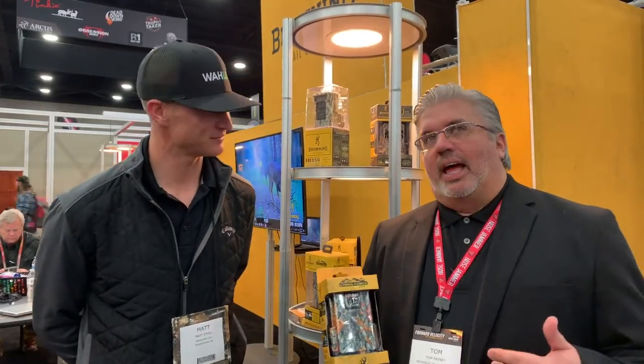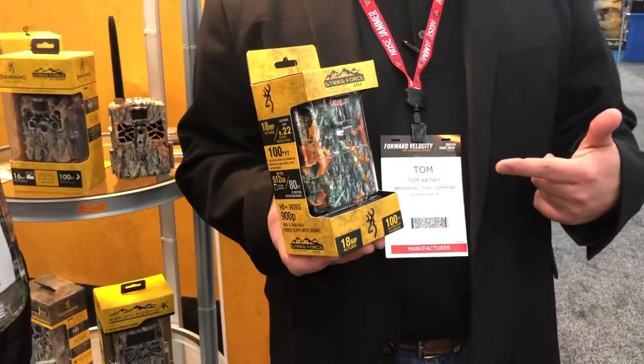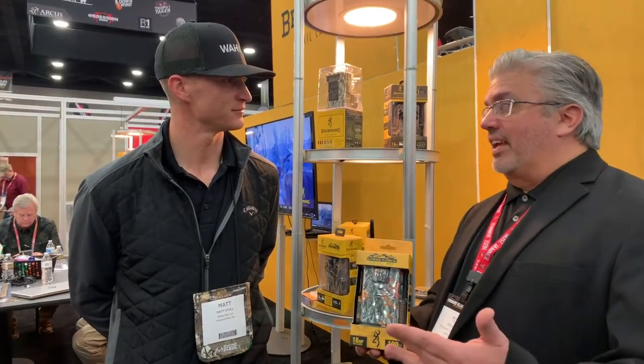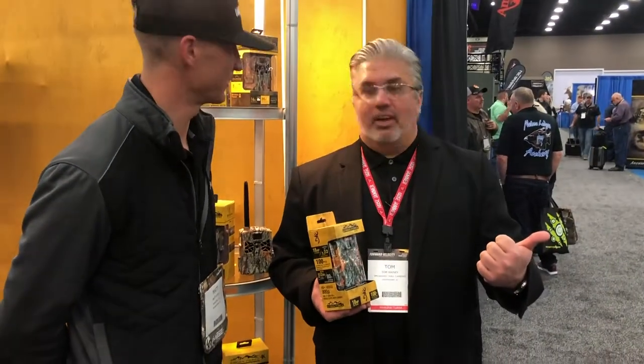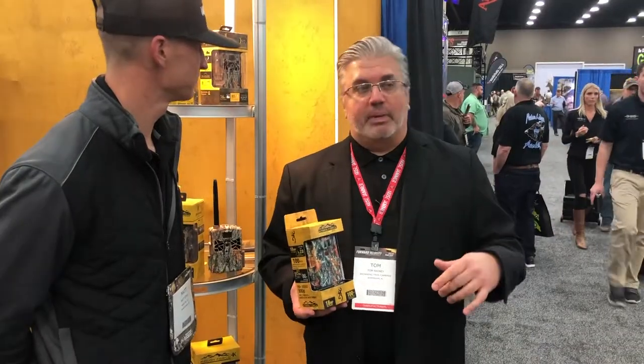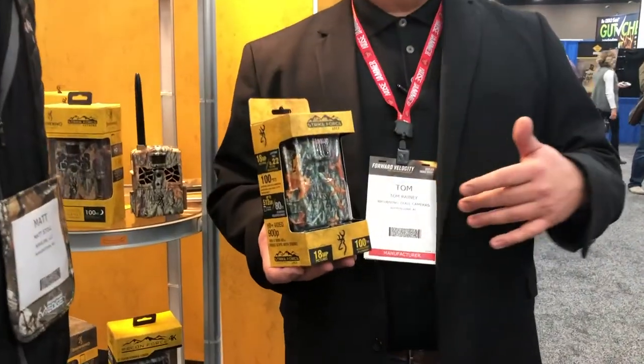The first one I want to talk about, if you're familiar with our lines, is the Strikeforce series we've been bringing to you the last few years — it's our sub-micro cameras. These are our best-selling cameras year after year, because hunters are looking for three things: good pictures and videos, reliability, and good value. This is the new Strikeforce APEX series. You're looking at less than a quarter-second trigger speeds, a 100-foot adjustable flash, and 18-megapixel picture capabilities, so it's going to be a real high-performance camera.